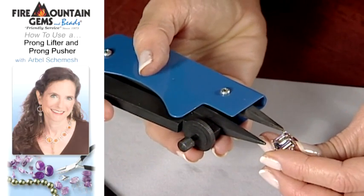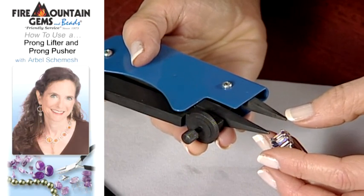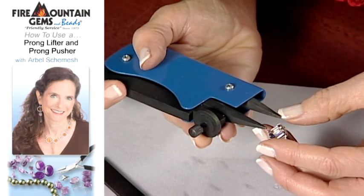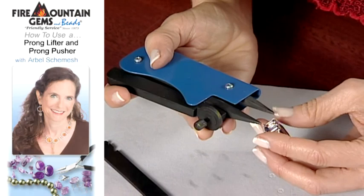Basically the concept is that you have the bottom part of the jaw — this one here — that stays stationary. The top part of the jaw moves up and down.